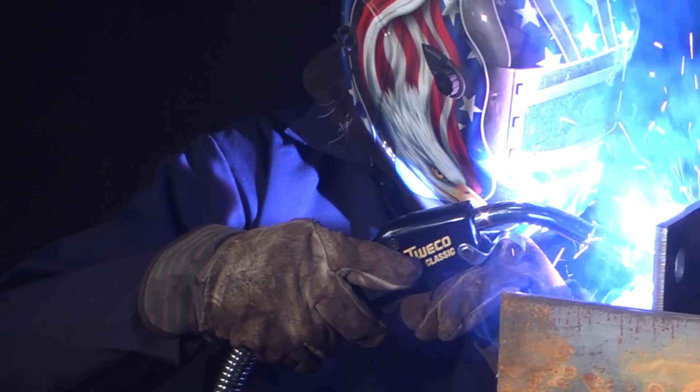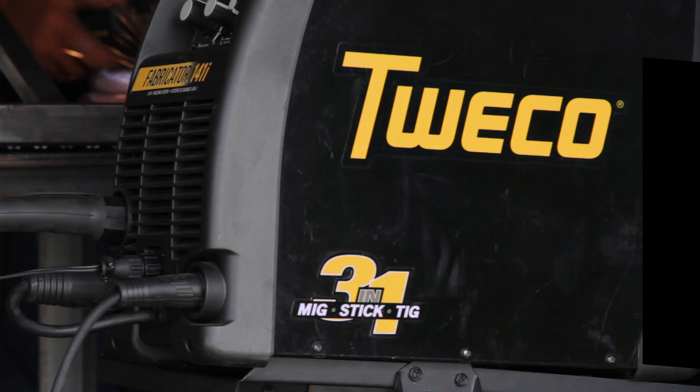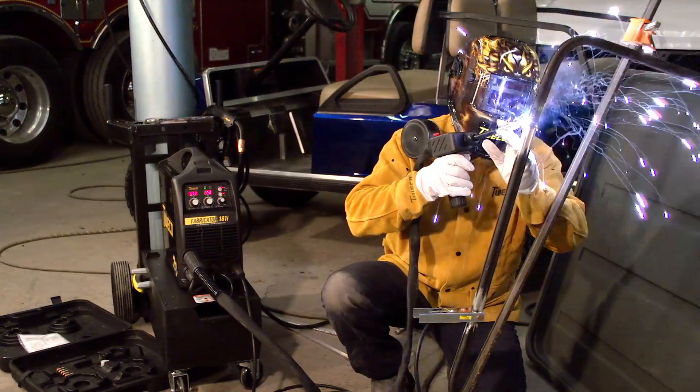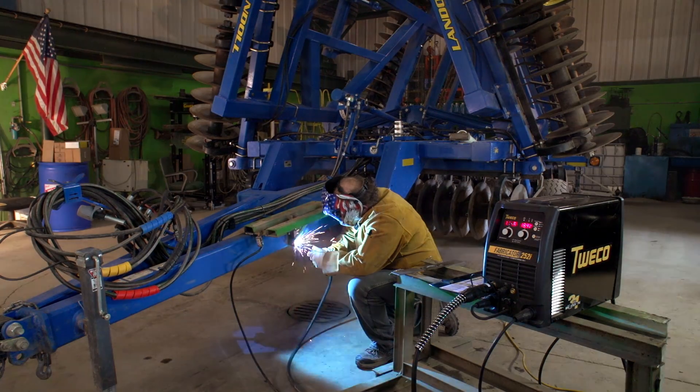Tweco, one of the most trusted names in welding, now offers four great ways to form a strong bond with a new welder. Check out the Fabricator 3-in-1 welding series: the Fabricator 141i, 181i, 211i, and 252i. Let's find the system that's right for you.